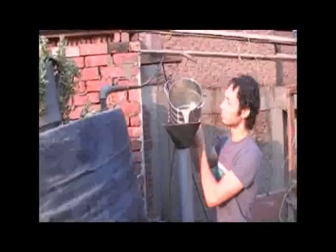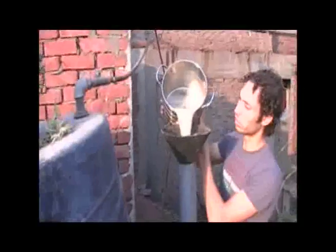Here we're on the roof, so we're going to bring this bucket upstairs to the biodigester. You can see how it's more liquid than before. It's very smooth — like water.